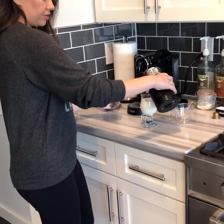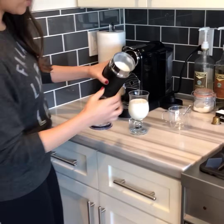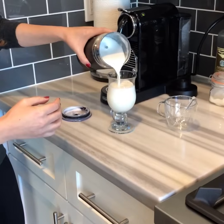Okay so for the latte you're just gonna pour it in. You want to come in a little closer — gonna pour it in and maybe leave like a teeny bit of room at the top.